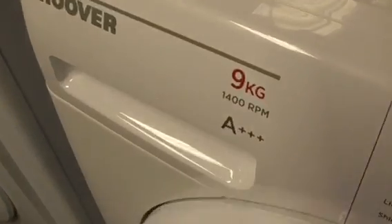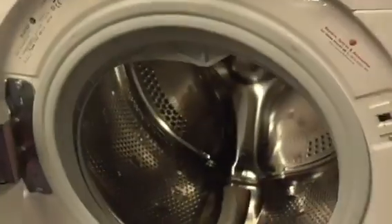We've got the Hoover 9kg 400 spin AA class Diamond X washing machine.